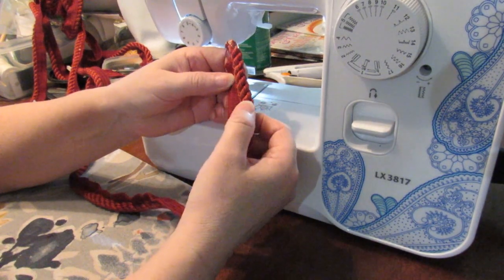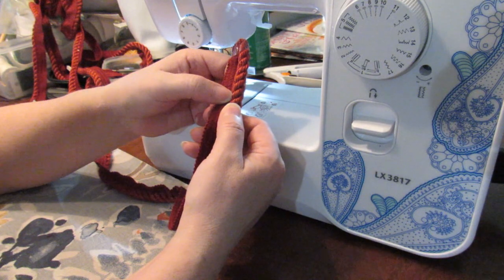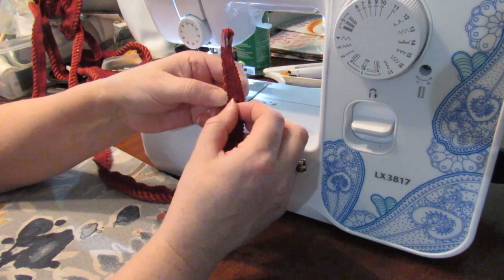When you have a cording there is a right and wrong side. The right side is where the cording has been sewn onto the flange and where it comes up at the back is the wrong side.